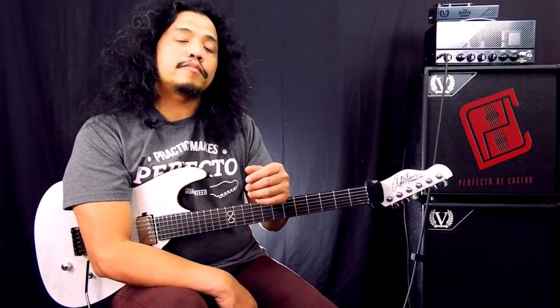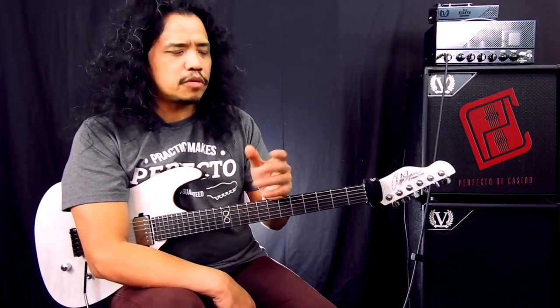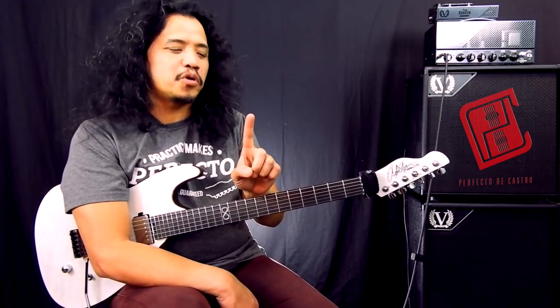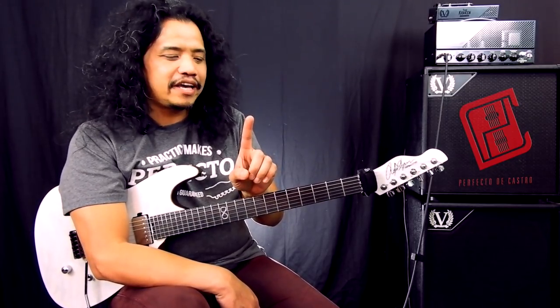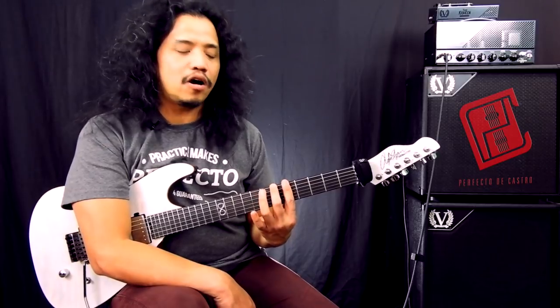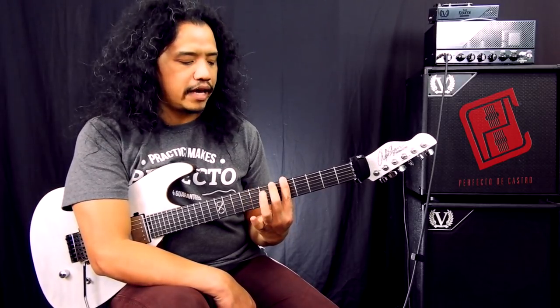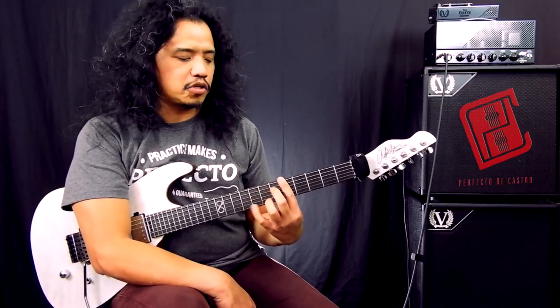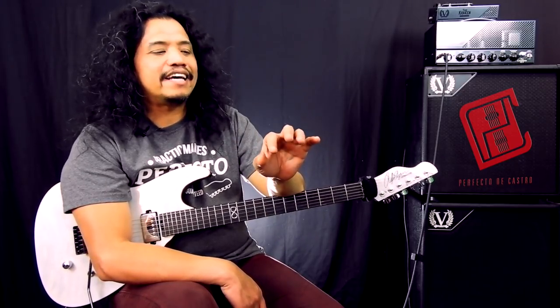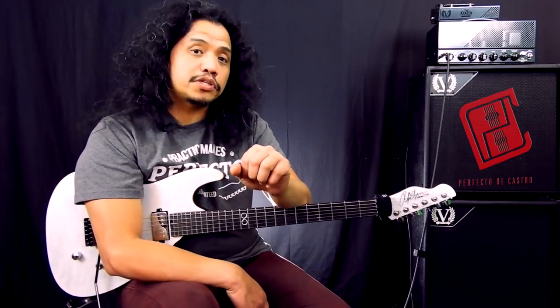And no, it's not the pinky. A lot of players in the upper beginner, intermediate, and some advanced levels have unfortunately relegated their index finger to nothing more than a clamp or an organic capo whose job is just to mash down on the strings while all the other digits are free to tap and play and dance around the strings and guitar frets. This is pretty much why I think the left-hand index finger is the most neglected left-hand finger.